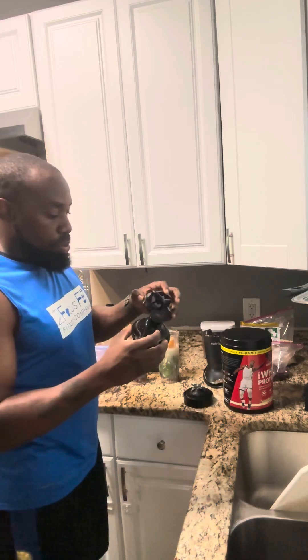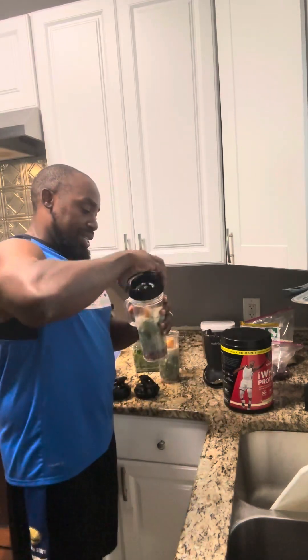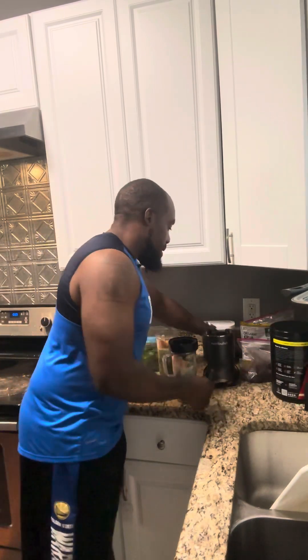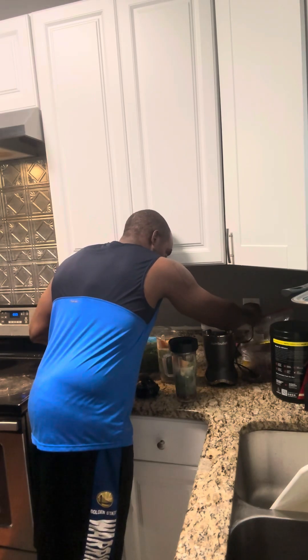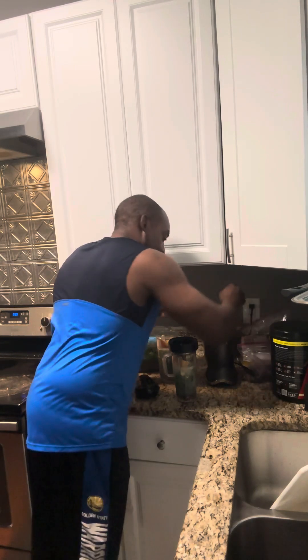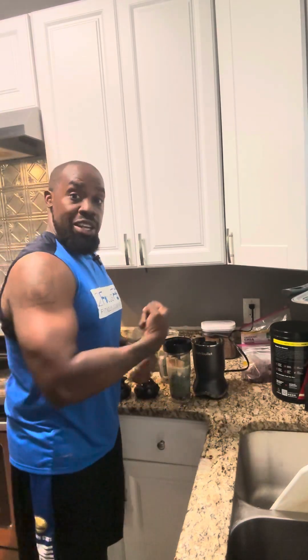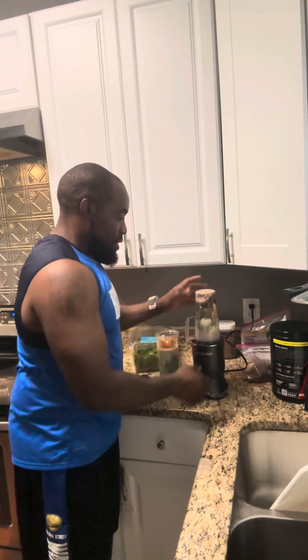It comes with two lids. These are the lids you put on it when you're done. This is the lid you put on it when you're mixing. You don't want it to be too tight, because sometimes it tightens as it spins. I don't know if I got a defective one, but sometimes it's hard even with these hands for me to get this off — believe it or not.